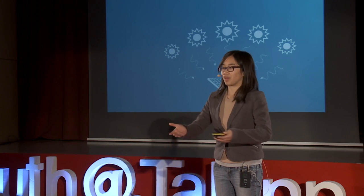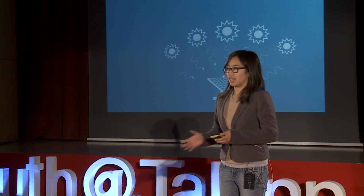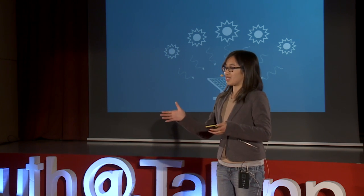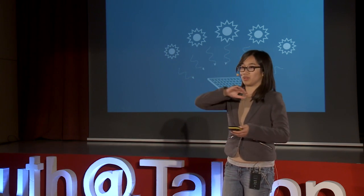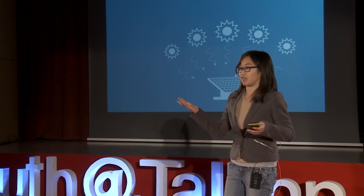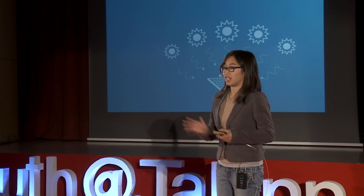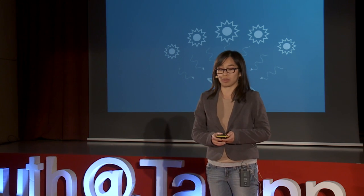I want to let you know about something related to solar panels. If you just place a solar panel flat on the ground or flat on the roof, and you just let the sun rotate throughout the day without doing anything to the solar panel, you are actually losing 40% of the potential energy you could be collecting from that solar panel.